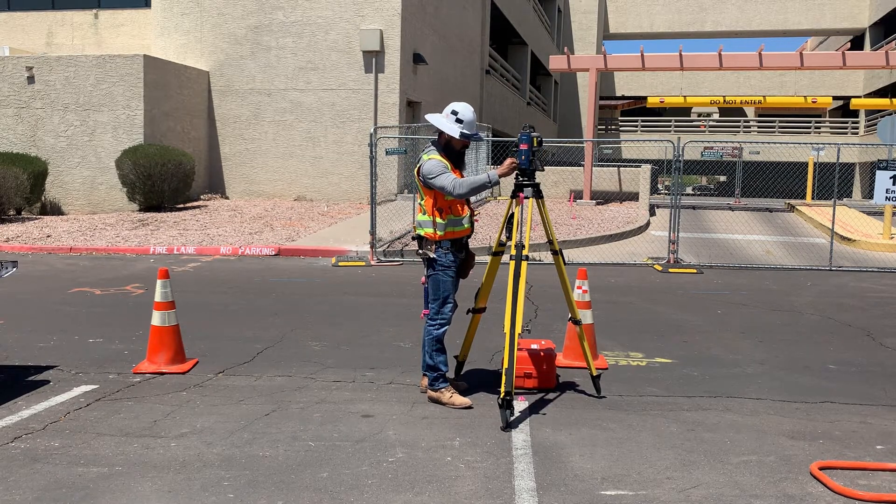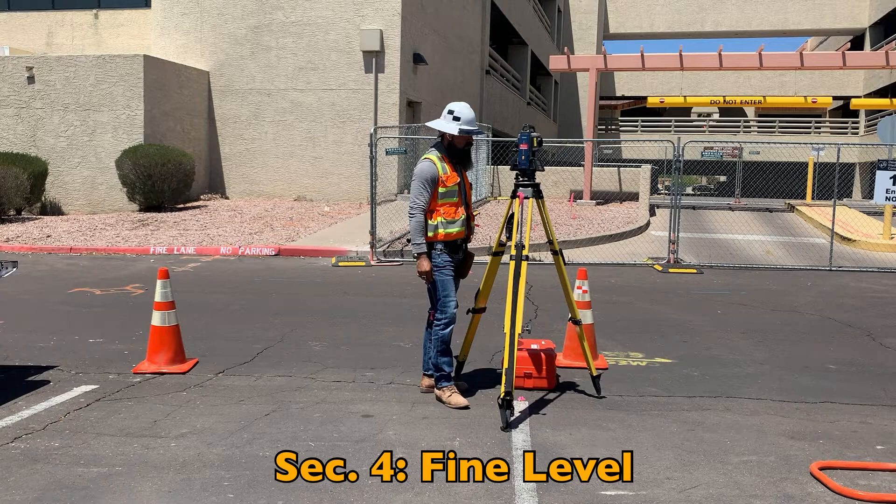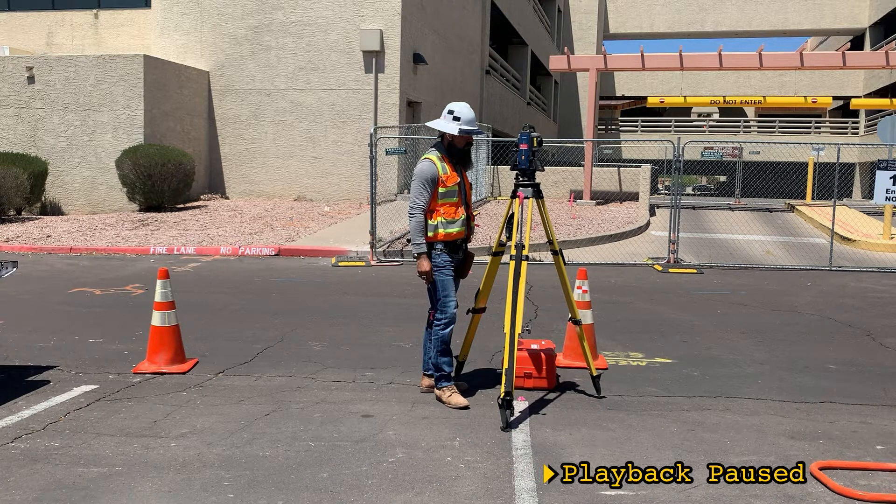We're rough leveled and over the point. Let's move to fine leveling using our total station's digital leveling feature, though the same principles apply to bubbles if you're running older equipment. Turning the instrument on defaults to the leveling screen first — you might have to rotate your telescope up and down a little to wake it up. The x-axis reads positive 1 minute 33 seconds, meaning it's out of level above the axis midline. The y-axis reads positive 1 minute flat, meaning it's to the right of the axis midline.